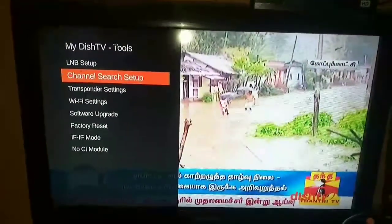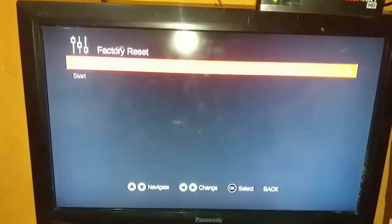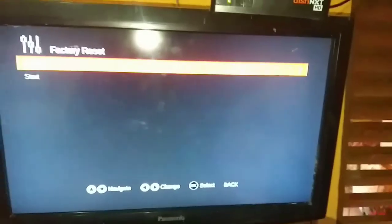Click the factory set. The first one is the new set. Change the new set.